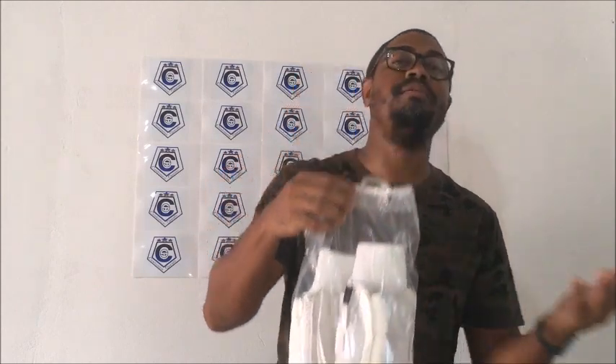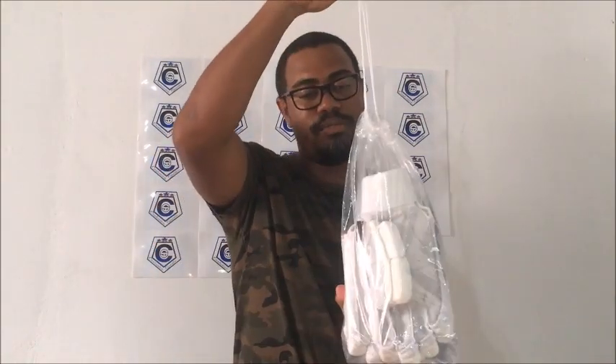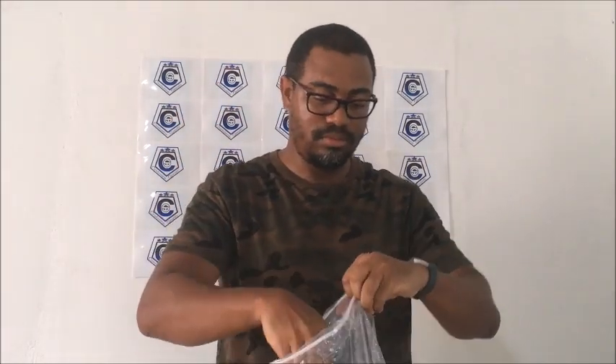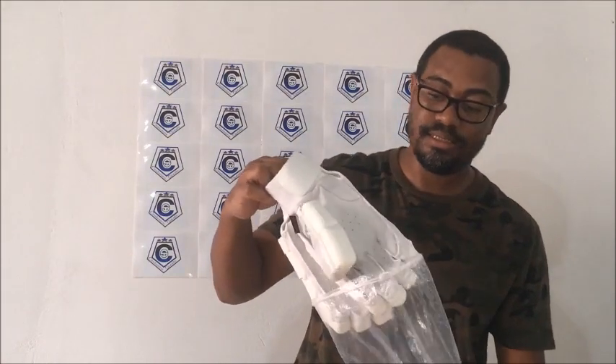No brand, no branding — just plain gloves. The gloves came in well-packaged condition. I got a normal cardboard box, and these are the bags that came with the gloves — a normal plastic drawstring bag, not ventilated.